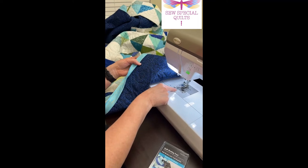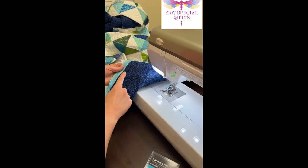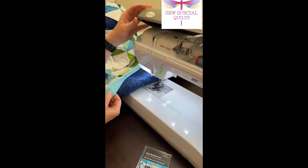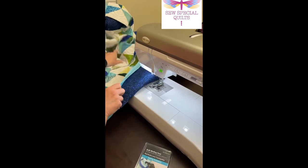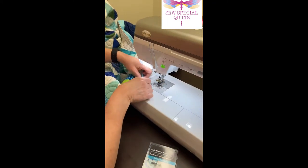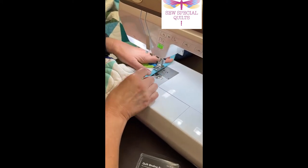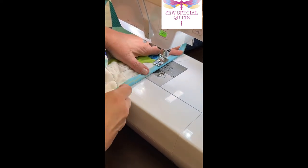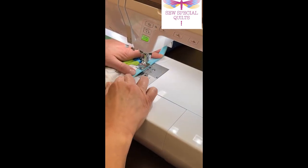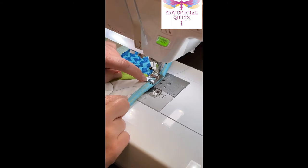Put a bobbin with a color that matches the backside, and then use a different color thread on top that matches your binding. So you have two different color threads on the machine. Then take your binding, fold it over to the front, lower the foot down, and right on the front of the foot you can see a little tiny notch right here.